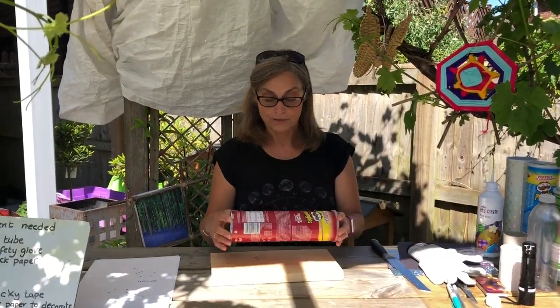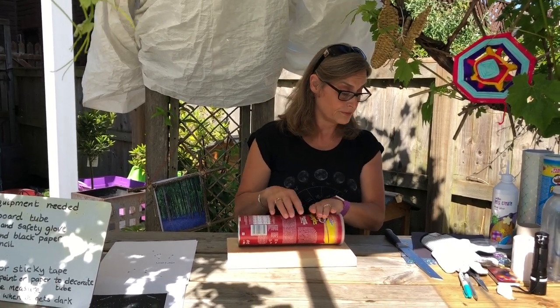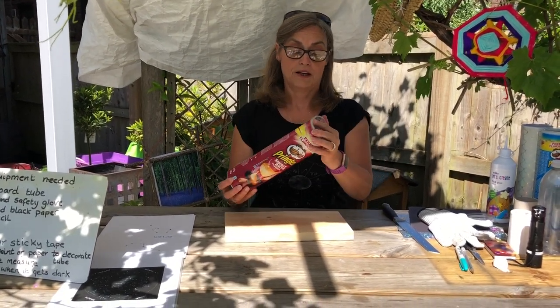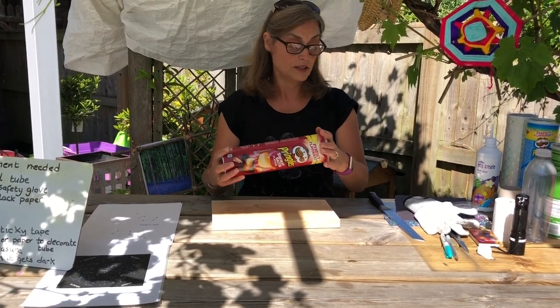So you choose what you're going to make your stargazer out of. I'm going to make it out of this red tube today. One end is sealed with a metal bit, and that's the lid. We need the lid so don't lose that — it's very important. Keep the lid on there.